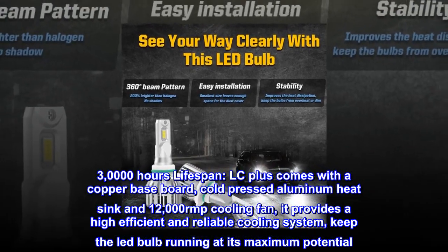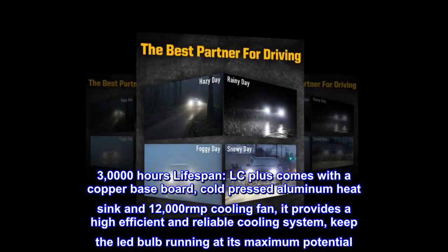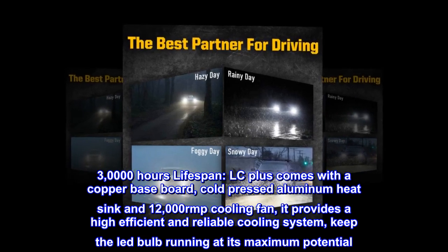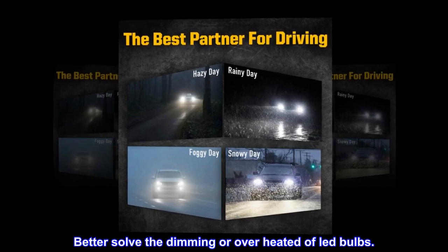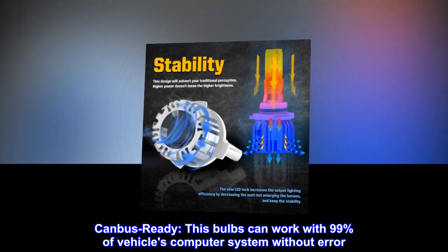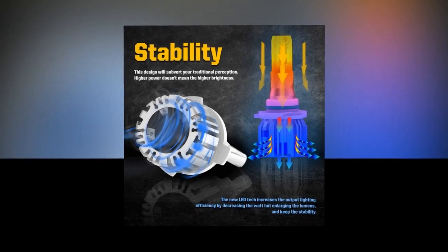LC Plus comes with a copper baseboard, cold-pressed aluminum heatsink, and 12,000 RPM cooling fan. It provides a high-efficient and reliable cooling system, keeping the LED bulb running at its maximum potential — better solving the dimming or overheating of LED bulbs. Canbus ready: these bulbs can work with 99 percent of vehicles' computer systems without error.